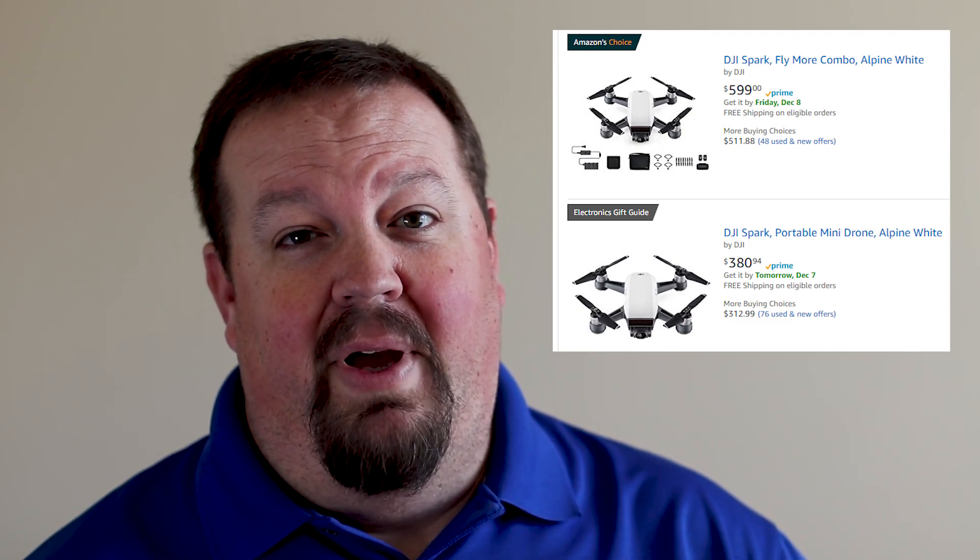I highly recommend that you get the Fly More package, which is about $150 more — I think it's around $549 or $599 right now on Amazon or at DJI's website. So now's a great time if you haven't already pulled the trigger on getting a DJI Spark, whether that's for yourself or you're looking to buy one for a new pilot as a gift.